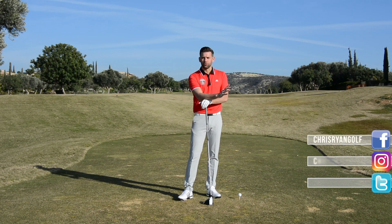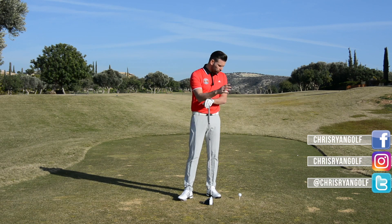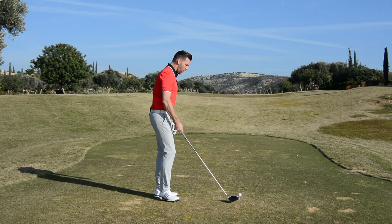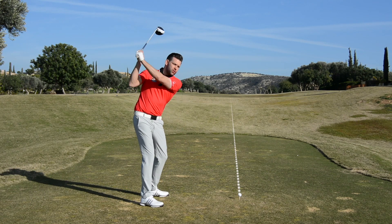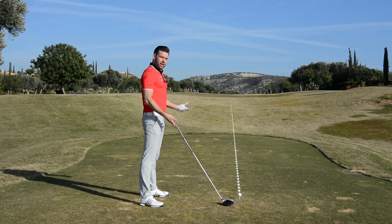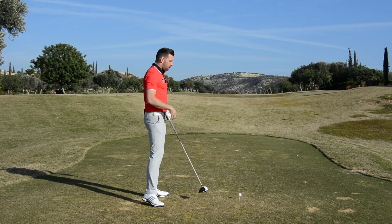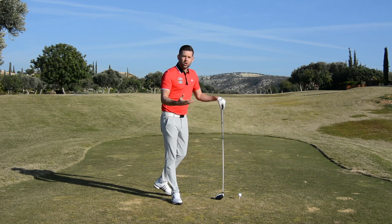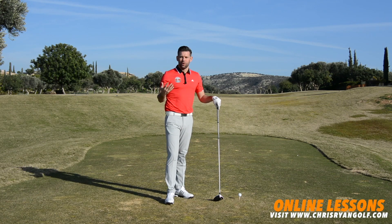We're talking about the top of the golf swing and the term 'across the line.' What does this mean? Well, it basically means that the golf club would point somewhere to the right of the target. If I'm trying to hit this ball straight down the middle of that fairway, at the top of the golf swing the club points off to the right. Most golfers who have this position would consider it a fault.